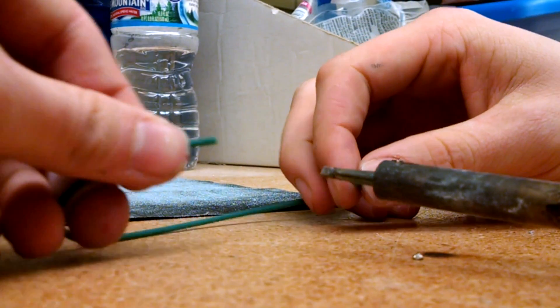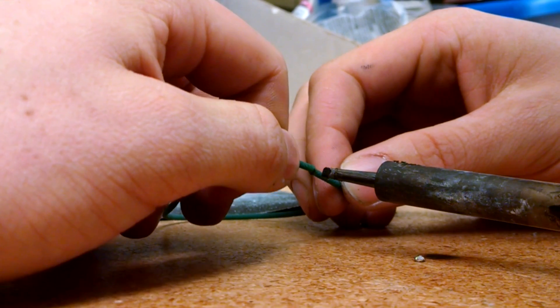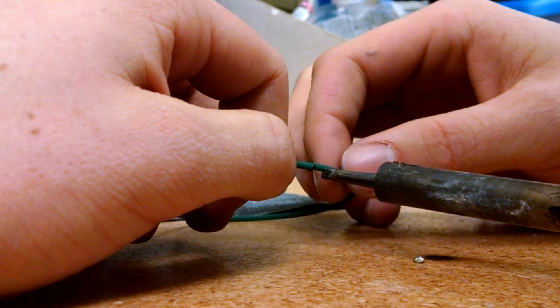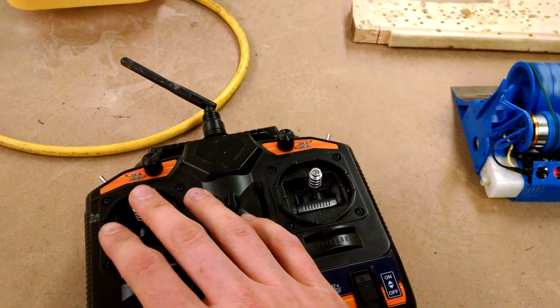Joining polychord belting was something new I'd never done before. I used a soldering iron to melt the ends of the belting and held them together as best I could. After about 30 seconds of solid pressure, the belt was joined, and it's actually really durable — I've yet to break one.